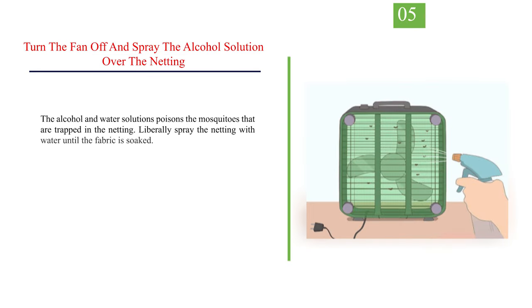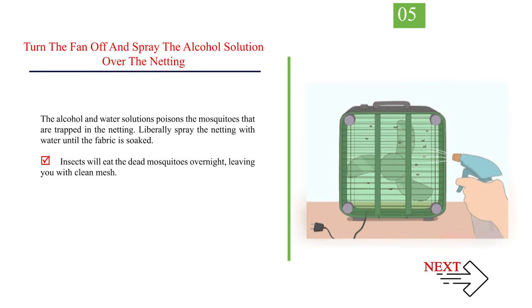Number 5: turn the fan off and spray the alcohol solution over the netting. The alcohol and water solution poisons the mosquitoes that are trapped in the netting. Liberally spray the netting with water until the fabric is soaked. Insects will eat the dead mosquitoes overnight, leaving you with clean mesh.